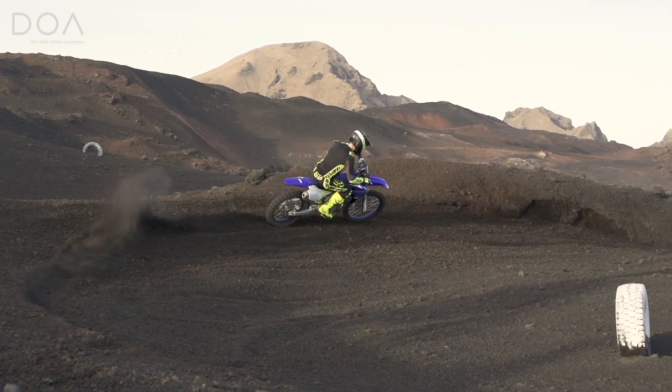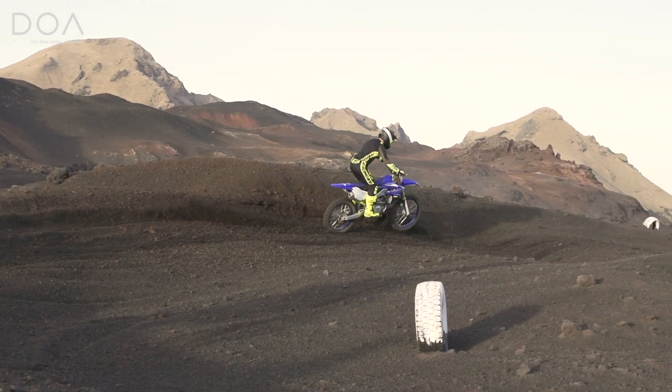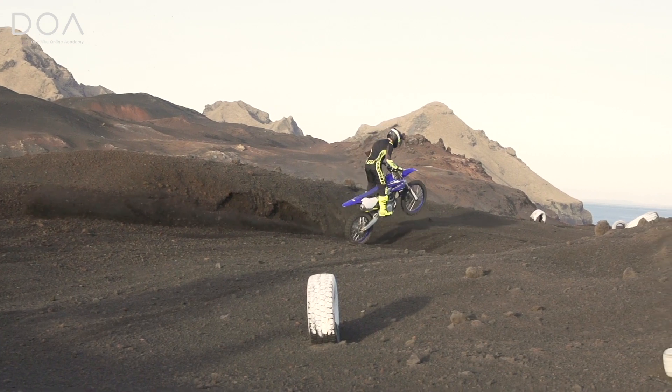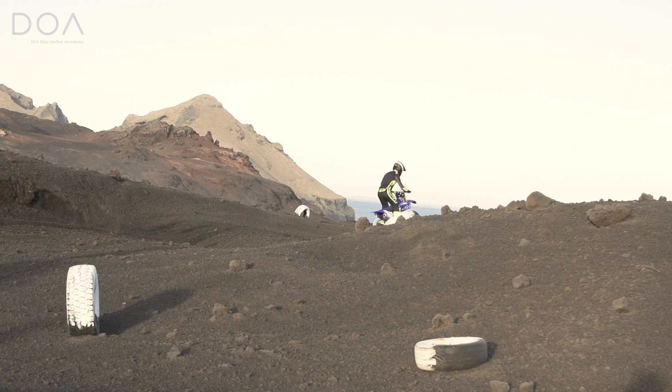If you watch sand races in the GP or AMA, you hardly see them take their foot off because they're consistently looking for that grip and leaning with the bike, using their feet to lean it.